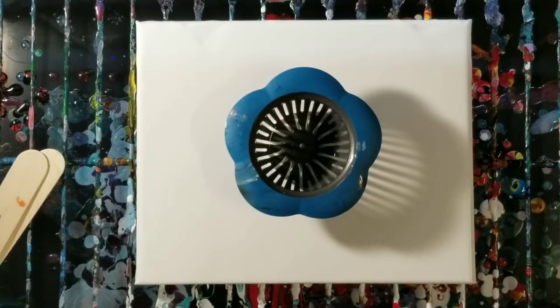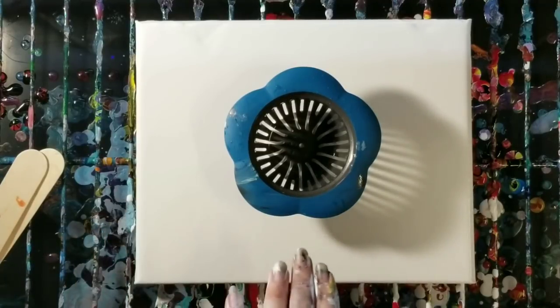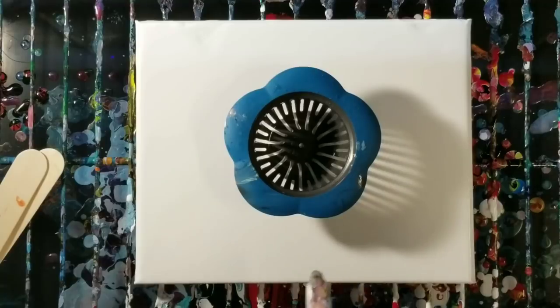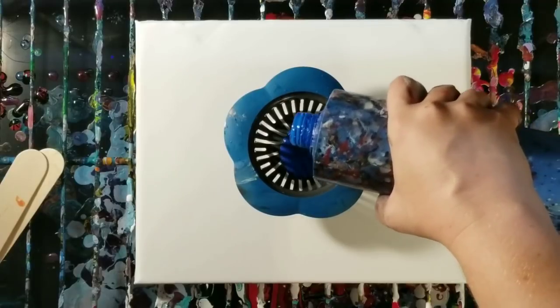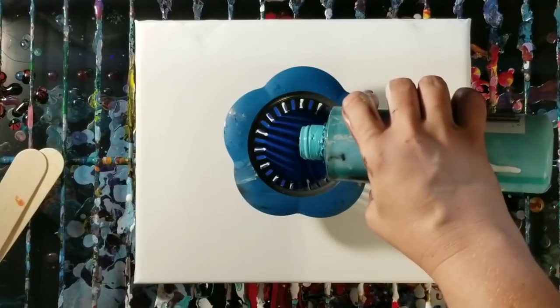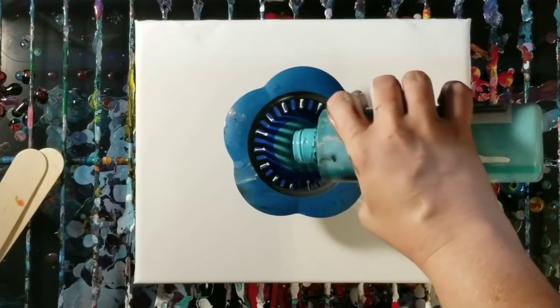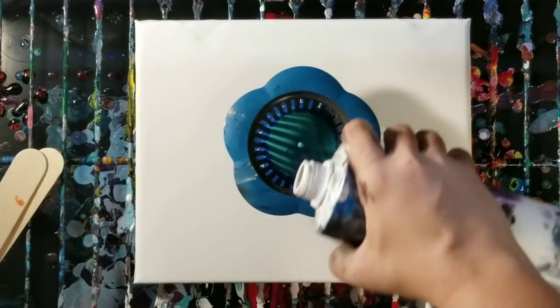Hey guys, welcome back! We're going to do another strainer pour here — this is a sink strainer. As promised in the last video, I coated the bottom of this with wet paint, so this has wet white paint underneath to help it flow a little bit easier. I wanted to try that out, and I'm going to be using basically the same colors as the last one: blues, turquoise, white, yellow, and black.